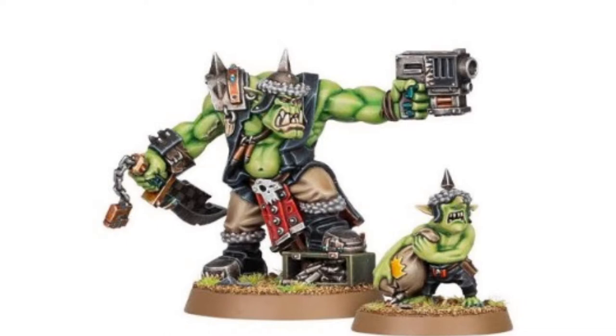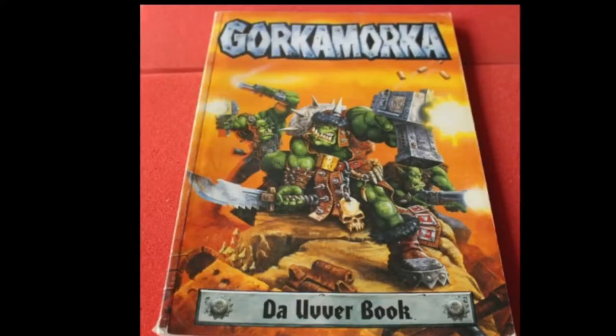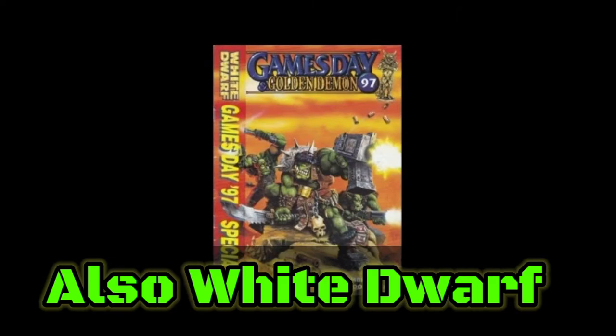I'll give you a little bit of history on Gorzag Gitstomper. Gorzag is based on Gorka Morka's Games Day 1998 Knob, so it's basically the same model reimagined and updated. The original Gorzag model was metal — this new one is nice plastic, which is easier to work with. Gorzag was also on the Gorka Morka book as the Knob on the front cover with a couple of boys next to him.